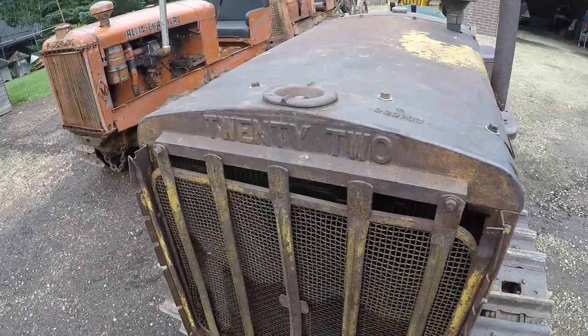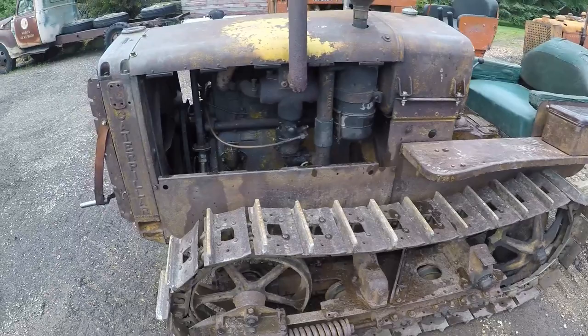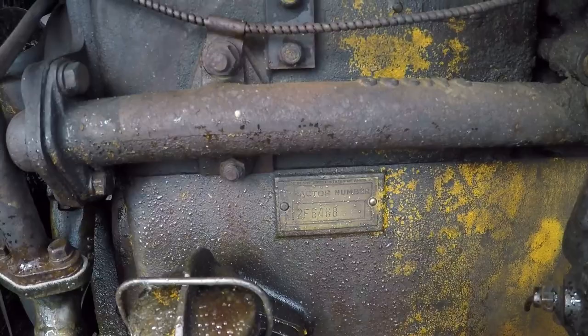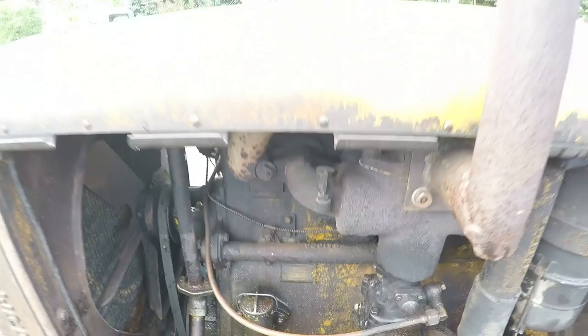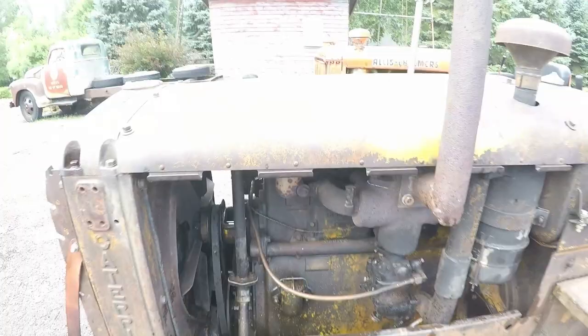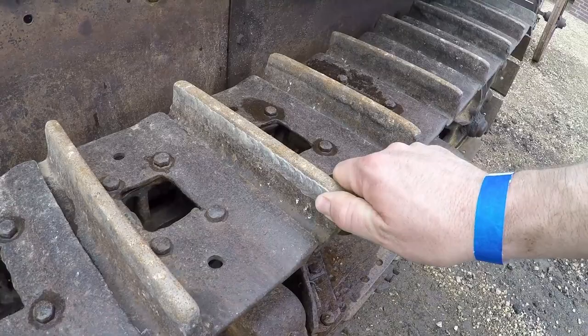Hey everybody, another Caterpillar walk-around for you. This is a Model 22, so this is a gasoline or kerosene tractor fuel — the forerunner of the gas-powered R2 and diesel-powered D2, just a slightly smaller version. This one is number 2F6468. Kind of a nice-looking original condition machine.